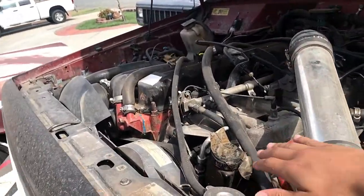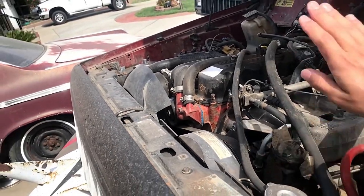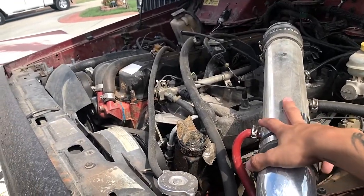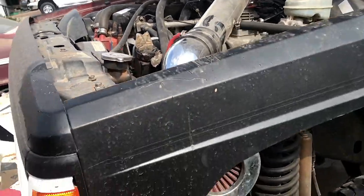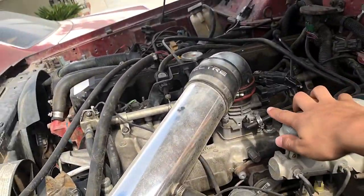This is what the engine bay looks like right now. I literally have tape on it because the little elbow thing popped off, so we put tape on there so nothing can get in there. As you can see, we have a cold air intake that we custom did. It has a bored out throttle body — 62mm.